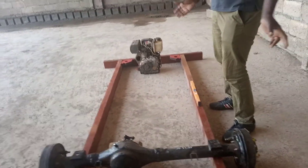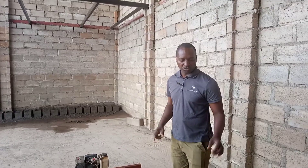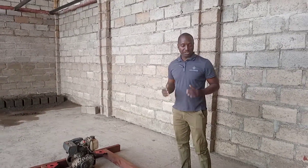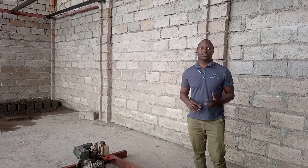Then I'm going to weld the casters so that it can move in the workshop, and also weld the adjusters. So you'll have them just standing there — that means our jig is ready. After that, I will start looking at materials to do the chassis. I don't know what materials to use — I bought a lead channel but I'm not sure if it's a good material for chassis.